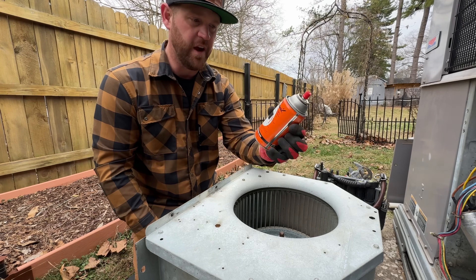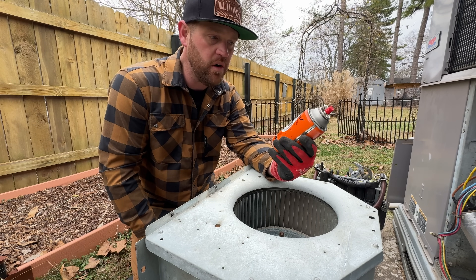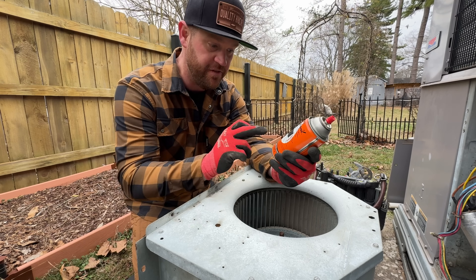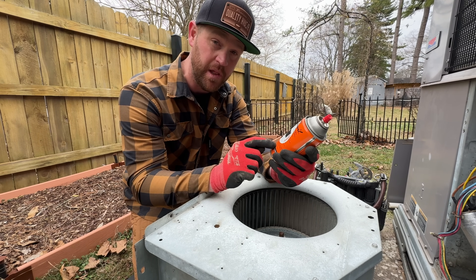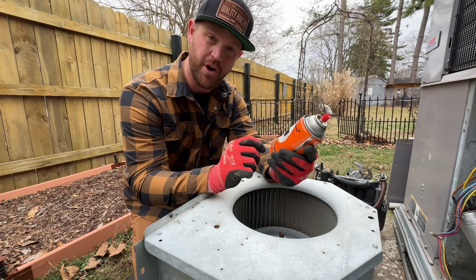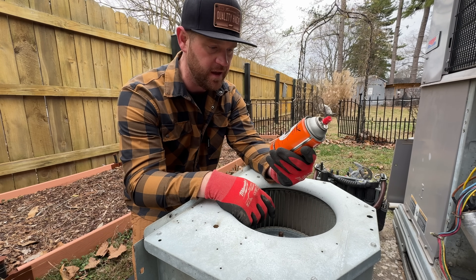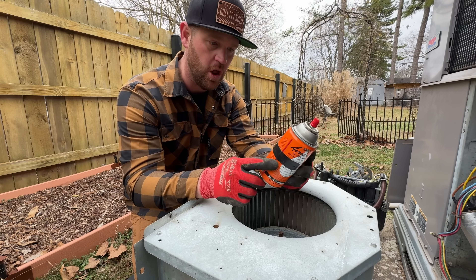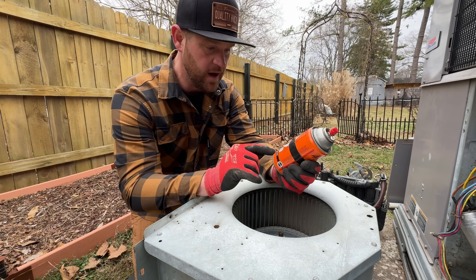This stuff right here — I think it's pronounced 'coal oil' — is actually manufactured right here in Nashville, Tennessee. I've actually been to their plant and worked on some of their ACs. It was years ago when I worked for a different company, but they're local to me and this stuff is amazing.